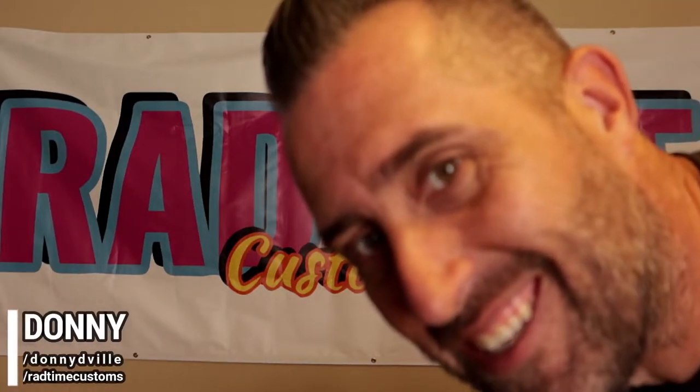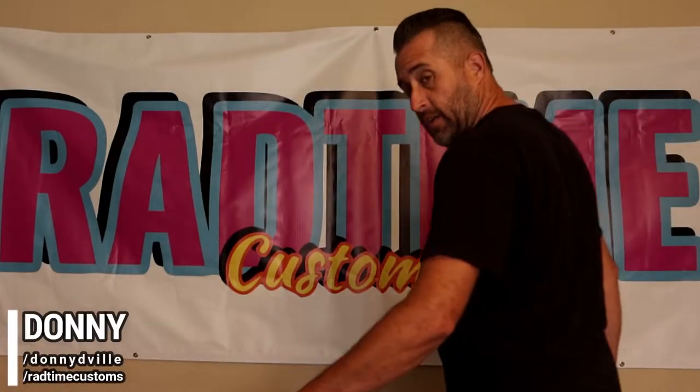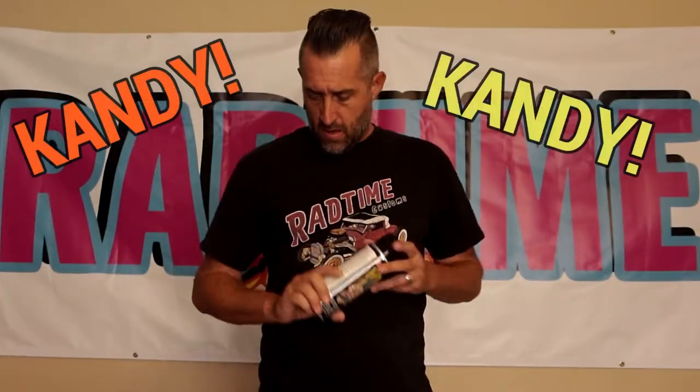Hey, do you like candy? So do I. So I got this and this, but also along with this, this, and this, so I can paint the guitar that I'm raffling off at this year's AZ Rockabilly Bash.